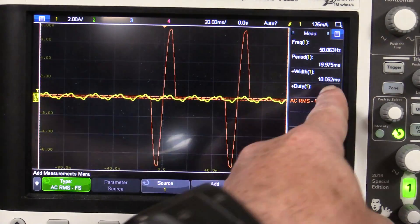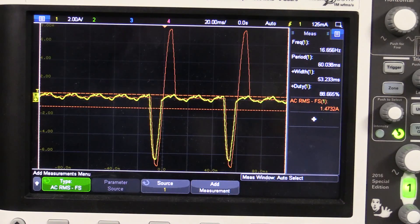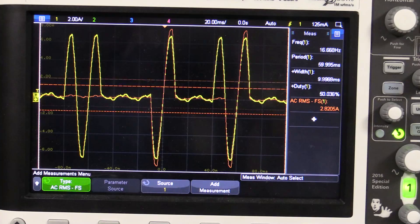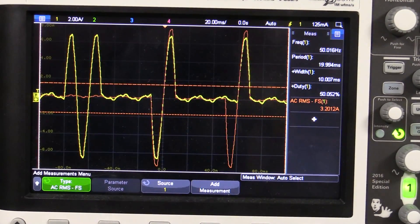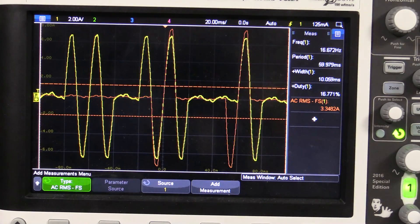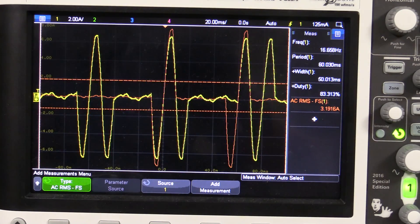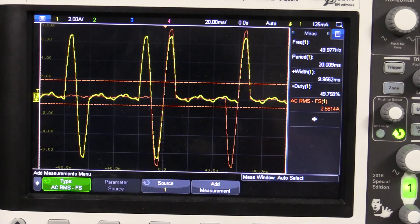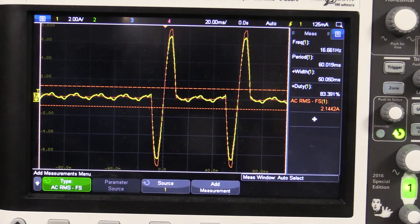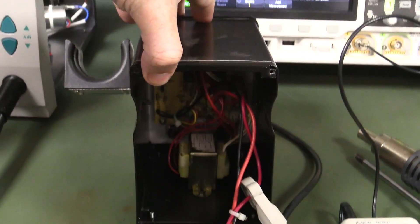Ramping the temperature right up, we can see the RMS current reaching around 4 to 4.5 amps. At 4.5 amps on 240 volts, that's about 1080 watts — basically meeting and slightly exceeding the 1000 watt heating element spec. So it's not always delivering full power; it just fires periodically to maintain the set temperature, but when called upon it can hit its rated capability.